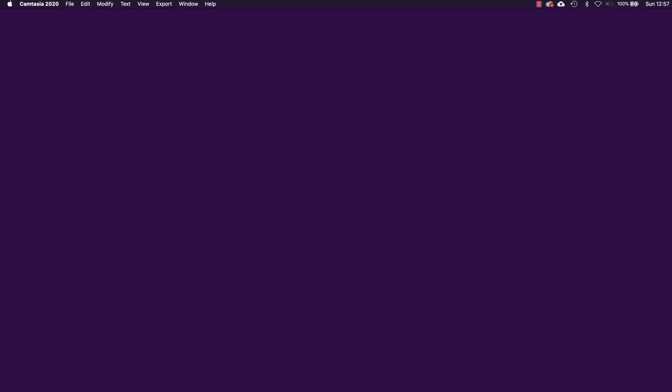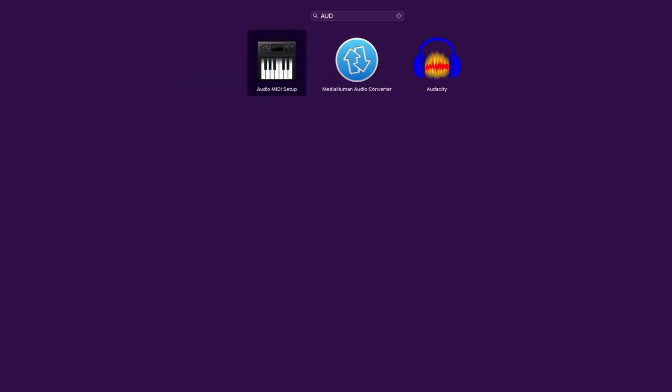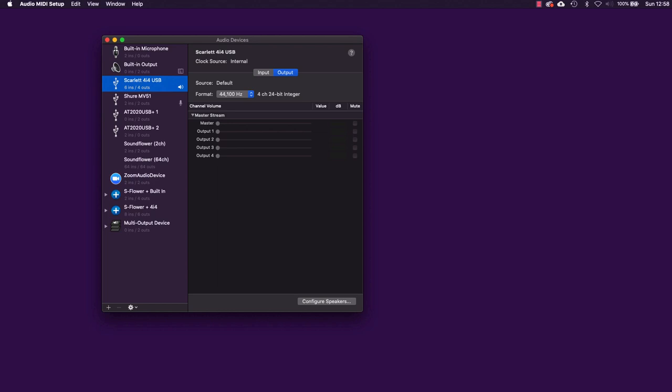Recording with two USB microphones at the same time on a Mac is actually pretty straightforward. The first thing to do is search through your apps for the Audio MIDI Setup. This is a utility on the Mac that lets you look at the various devices you have installed on your computer. I've got quite a few — I could use my built-in microphone, my USB audio interface, and I've also got two USB microphones plugged in.